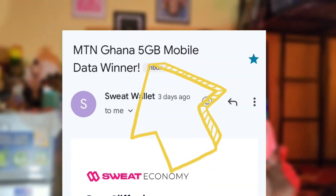In today's video I actually got five gigabytes worth of data on MTN from Sweatcoin. This is actually part two — I got so many comments from you guys saying you didn't understand, so this is how to enter draws properly and how to win.